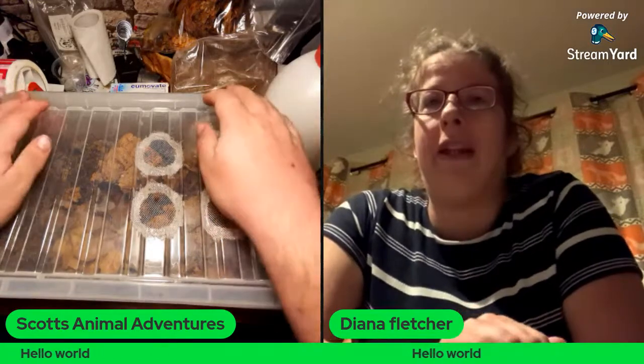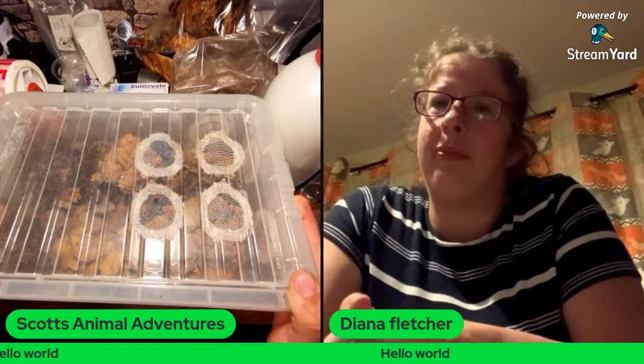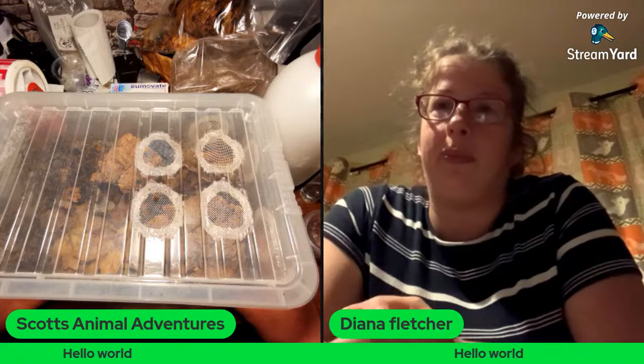How long are you staying on the live today? Well, I've covered what I wanted to cover — we've done our setup. If anyone's got any questions for me, I'll stick around for another 20 minutes. If you need to dash off, you're more than welcome to, Diana.